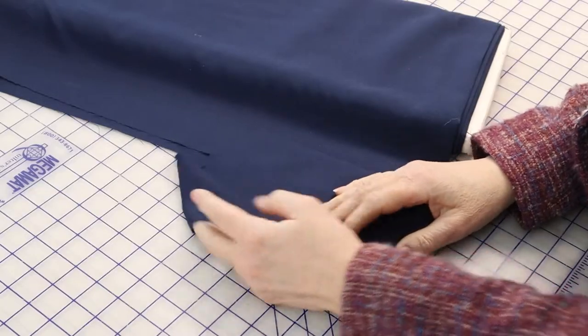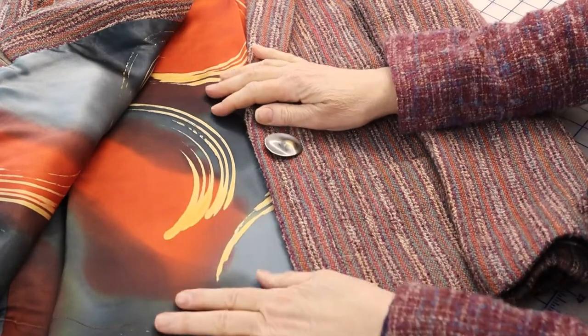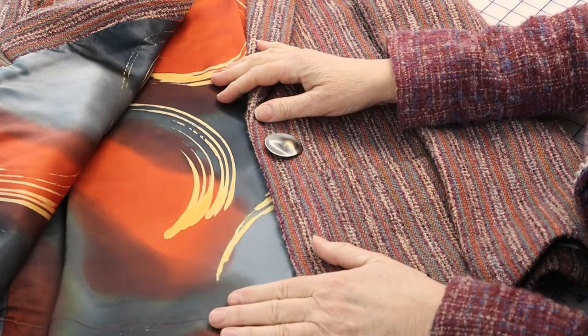I avoid polyester linings. They don't breathe, and they do not take a press, which bugs me more than anything. I look through my stash for interesting things, like this hand-painted silk charmeuse I bought from Thai Silks a number of years ago. Charmeuse is super slippery and takes some patience to work with, but the results are gorgeous.